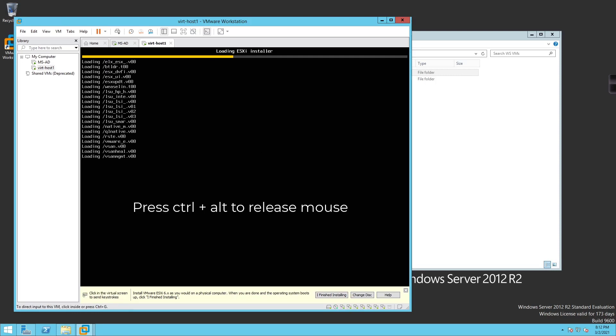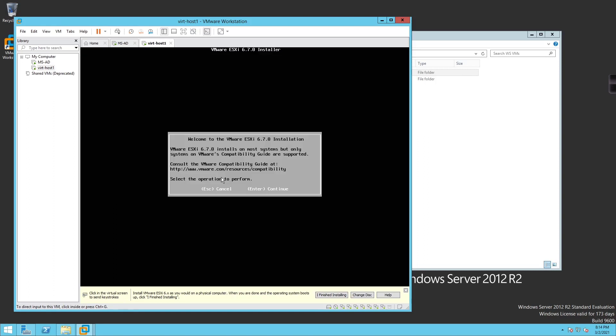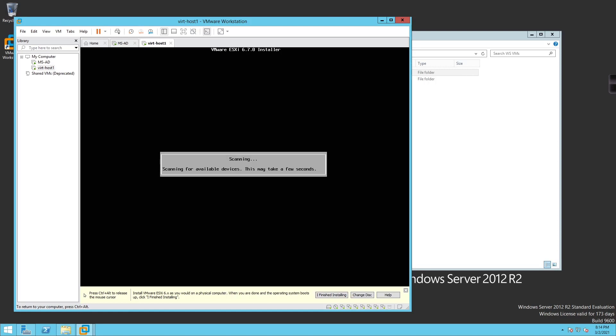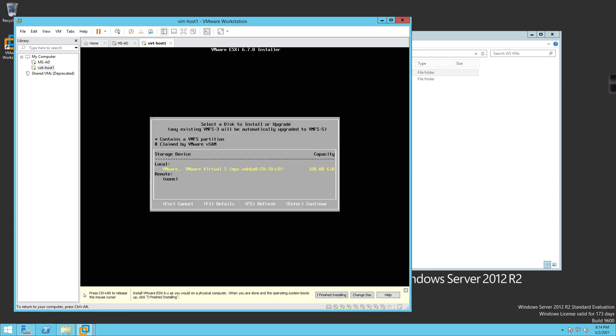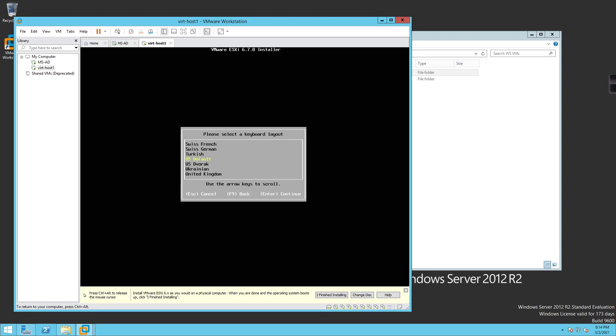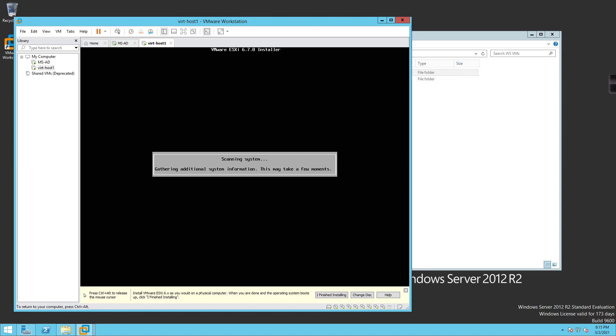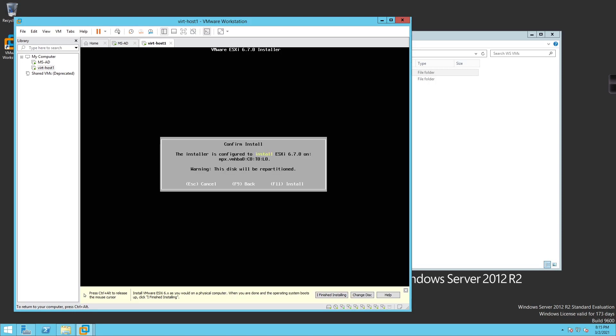We're now at the installation process. I'll click inside and hit Enter, then press F11 to accept the End User License Agreement. It's going to scan for hard drives — it should find the 100-gig hard drive, which it does. Hit Enter, specify keyboard layout as US default, then set the root password. I'll type the password, tab down, confirm it, and hit Enter. Everything looks good — the right amount of RAM and CPUs.